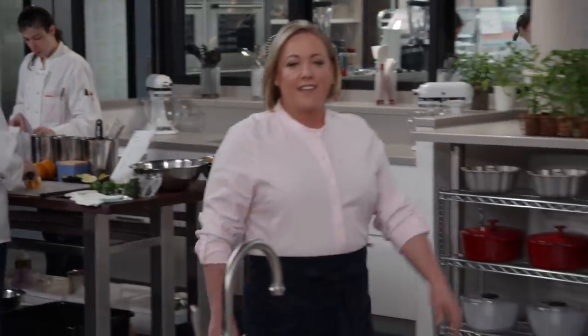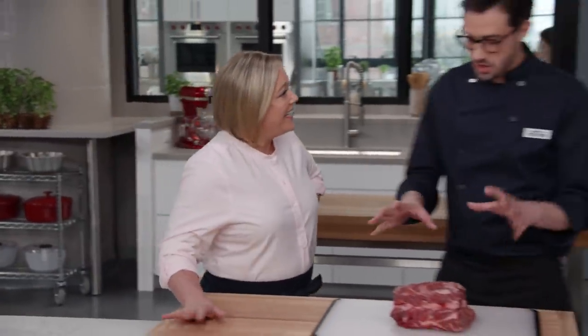Sous vide is a cooking technique that uses a precise water temperature to cook foods through perfectly and make recipes foolproof. We often use it for things like poached eggs or the ultimate steak. But there are a handful of recipes that can only be done with sous vide, like a medium-rare pot roast, which is what Dan's going to show us how to make today.